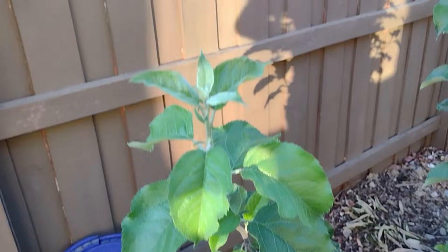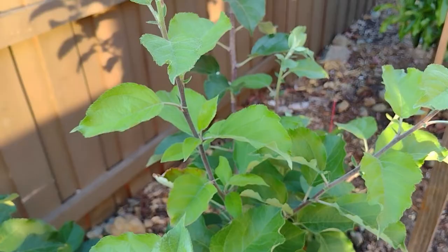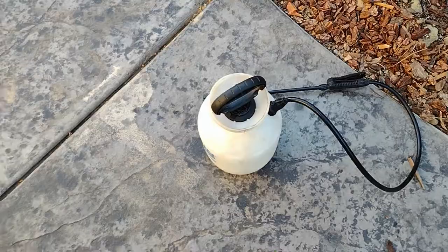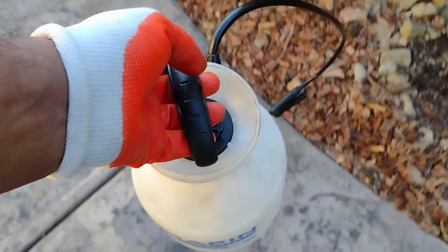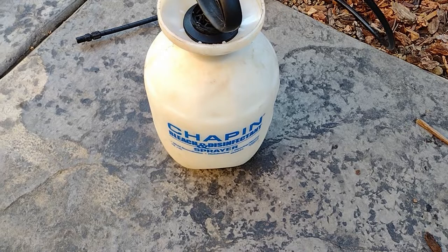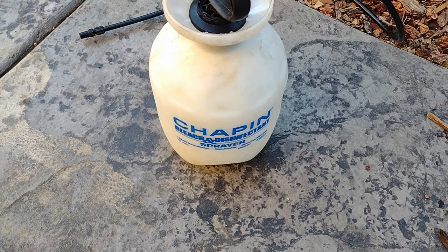So here's what I did — this is the mix I have. It's a very simple mix. You basically take one gallon of water, add a couple of tablespoons of neem oil and one tablespoon of organic soap, and shake them well and mix them nicely.